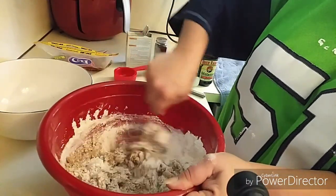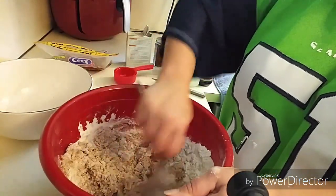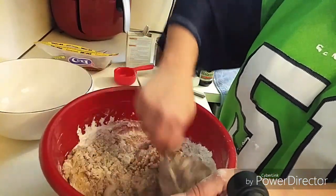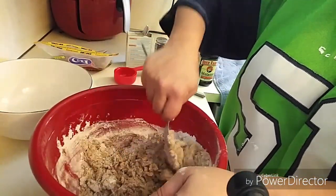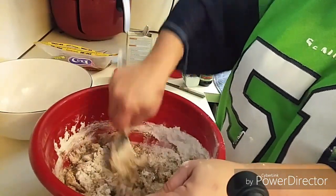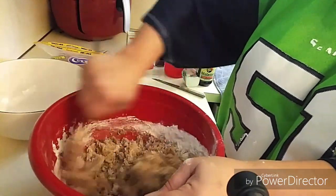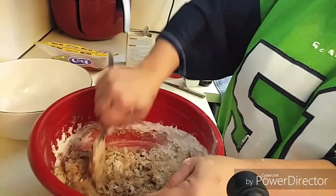I'm all fumbly today, making a lot of mistakes today. I apologize if I did not get to record how to put the wet ingredients together, but I will post the recipe at the end of this video so it'll all be written there for you to copy anyway.